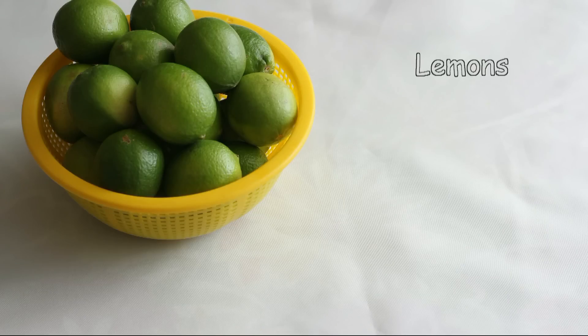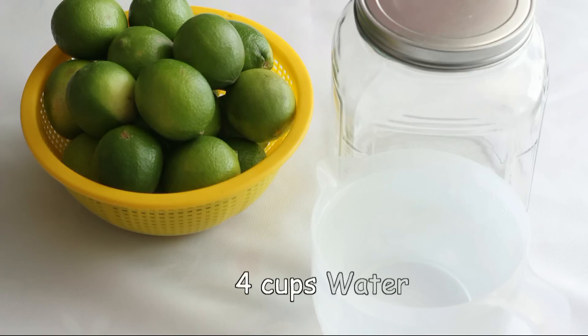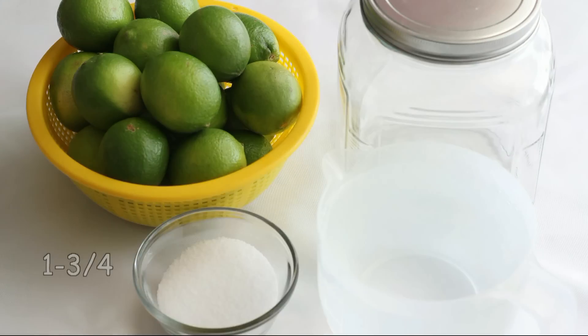You will need the following ingredients and items: some limes or lemons, a glass jar, four cups of water, and one to three-fourths cups of sea salt.